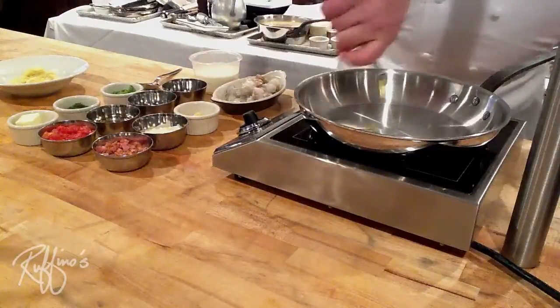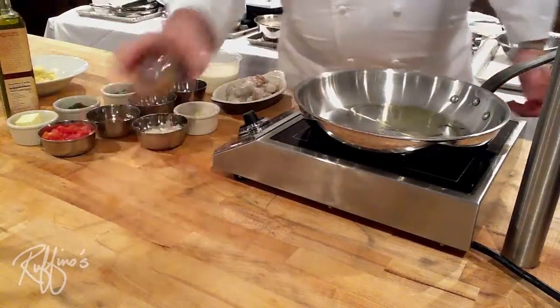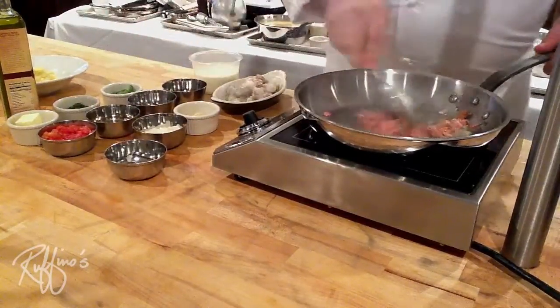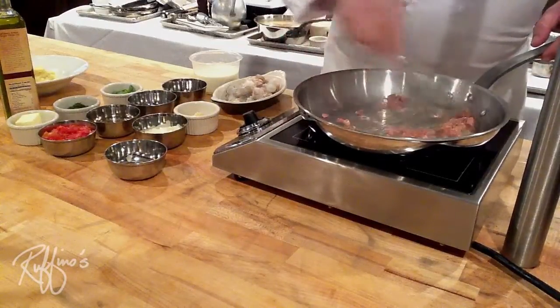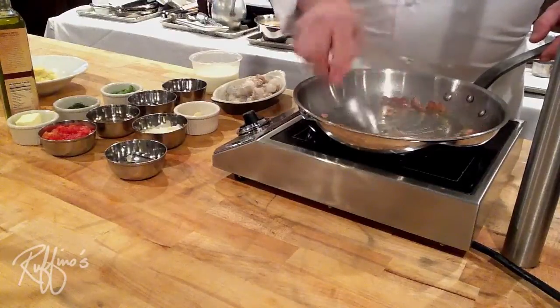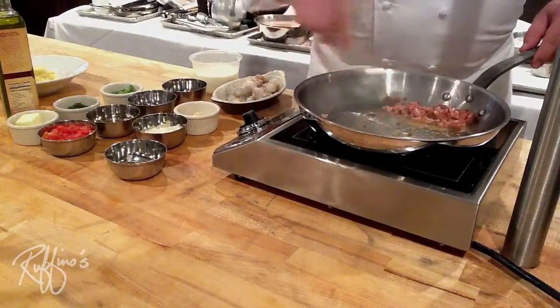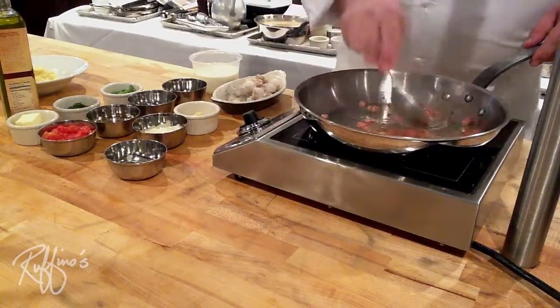To start the dish, we have our pan preheated and we're going to put a little bit of good olive oil in there. Now we're going to add our tasso. Tasso is a Cajun spiced ham — it's really seasoned well on the outside and cured, and it's great for getting that great smoked flavor with a little extra Creole seasoning in it. If you don't have tasso, you can use any other kind of smoked ham. Bacon would work well, as well as andouille sausage.